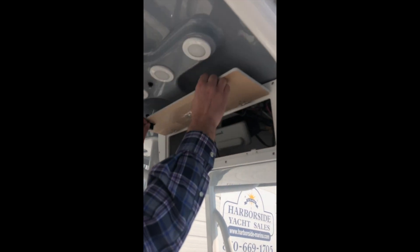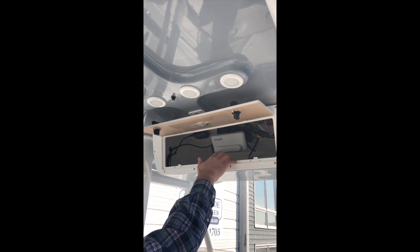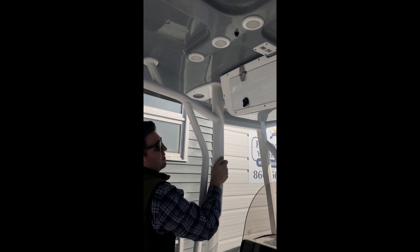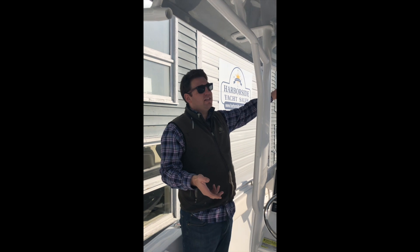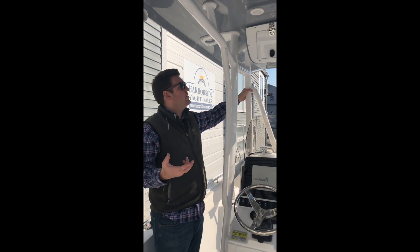Up above here you have a storage locker, and it's also the location for your matching VHF radio. A really nice feature from an upgrading and maintenance standpoint on all these T-tops is that Sea Hunt doesn't provide radars from the factory, but they put a chase in the T-top frame so that if you want to add one later on, it's an easy thing to do.